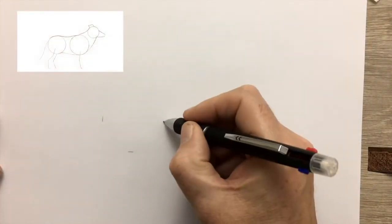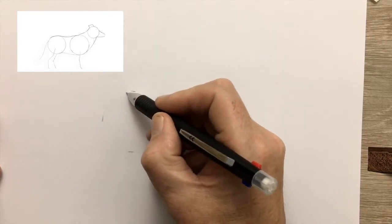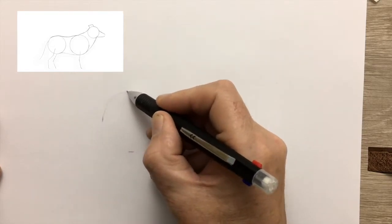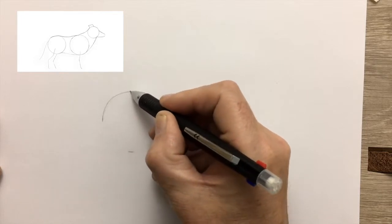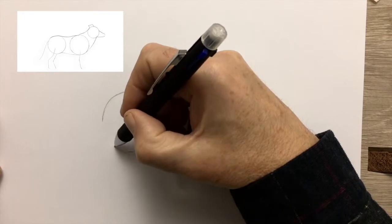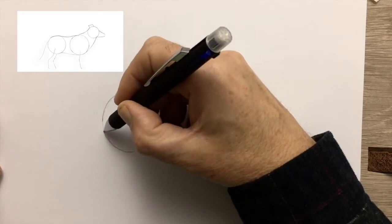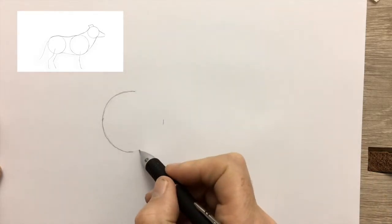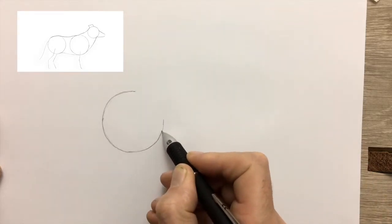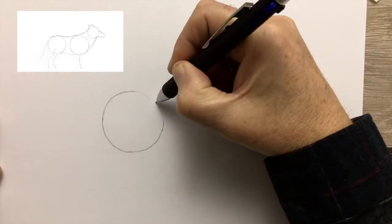Start by making two circles as a guide for drawing the shape of the animal's body. Begin by drawing four marks to show the size of each circle, then draw four quarter circles by hand, or if you prefer, you can use a compass or a suitably sized object such as a coin or a lid. It's not so important to get your circles perfectly round — they're only there at the beginning to guide you and to keep the proportions of your animal correct.